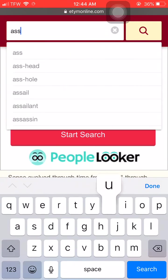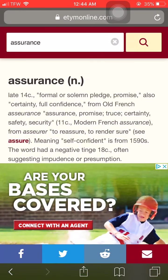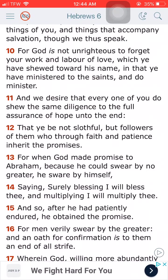Let's see what that word assurance is. Basically a promise. It says formal or solemn pledge, promise, full confidence. So we have a promise — verse 11 again: and we desire that every one of you do show the same diligence to the full assurance, which is confidence of hope until the end. Because he that endured to the end, the same shall be saved.